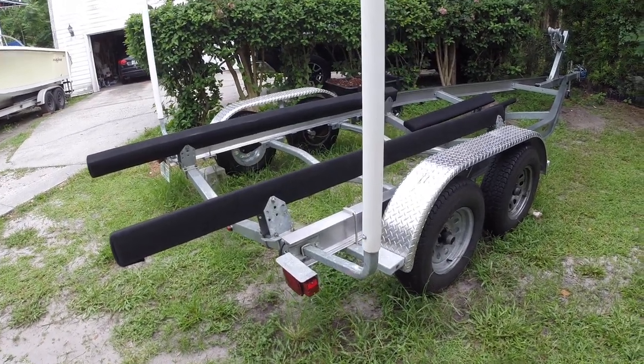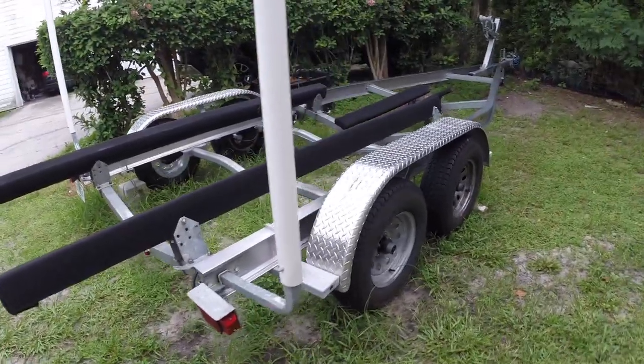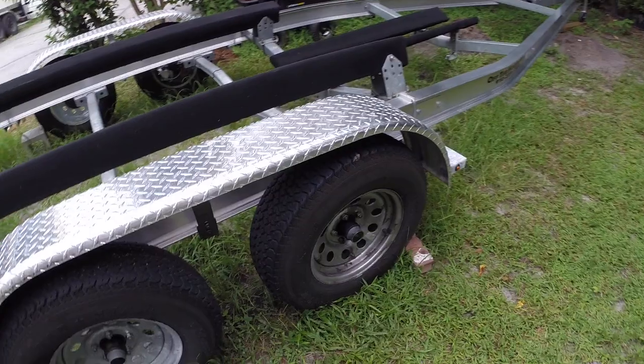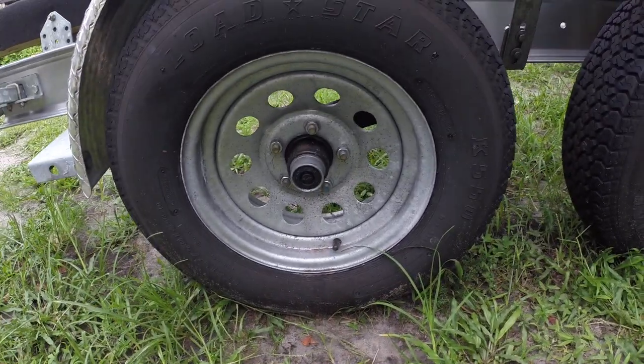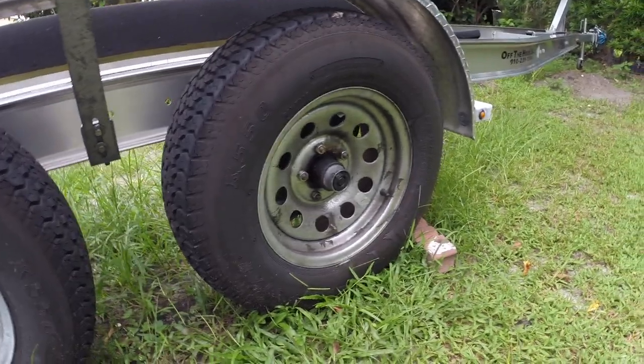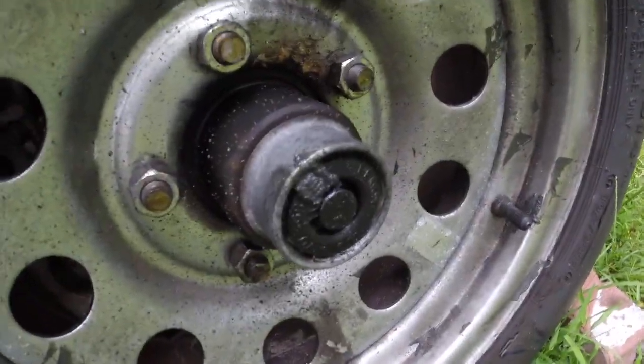This is a 2016 Load Rite five-star trailer. You can see it's in very good condition. The dust caps on a couple of them did start to leak, so I just put in fresh grease and I've got new dust caps coming. You can see a little grease coming out there.